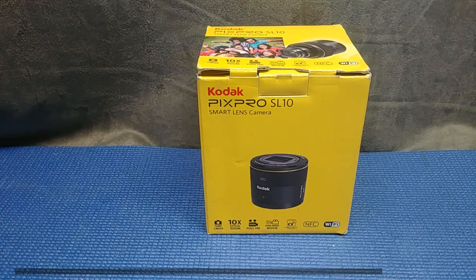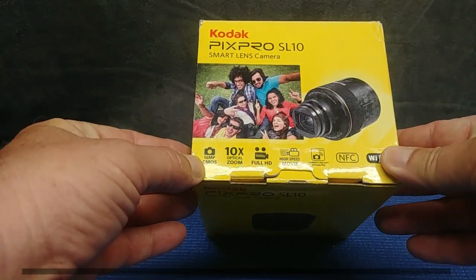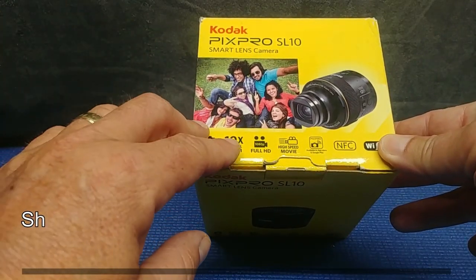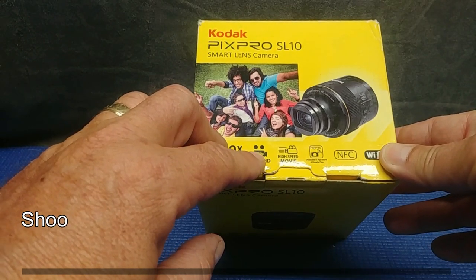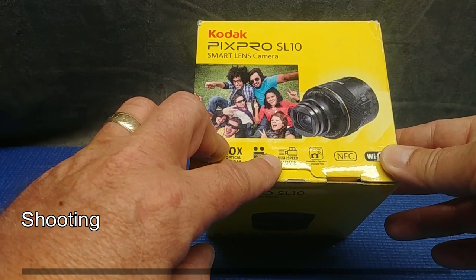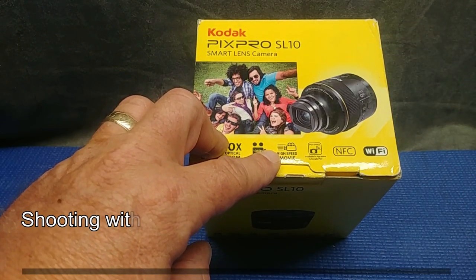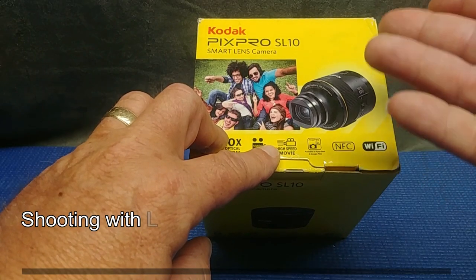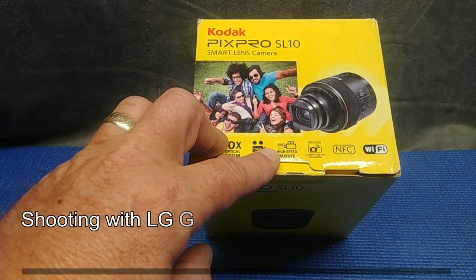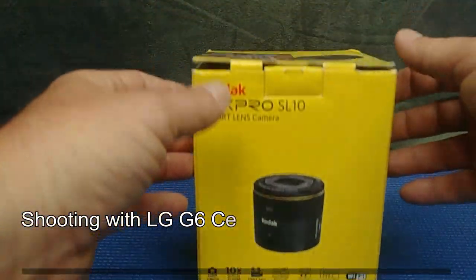It claims a 16 megapixel camera, 10x optical zoom — which I like, optical zoom versus digital zoom — full HD 1080p high speed movie, which tells me it's going to require a high speed SD card, and Wi-Fi connection, which is what it takes to connect to your device whether it be a tablet or a smartphone. We're going to be connecting it to a tablet, maybe a smartphone — we'll see how it goes.